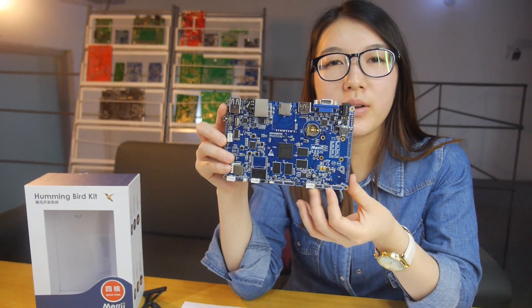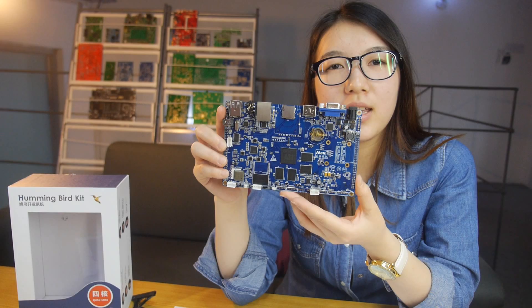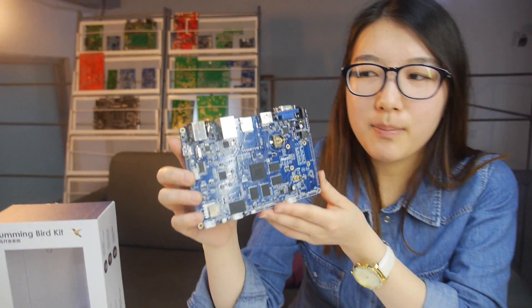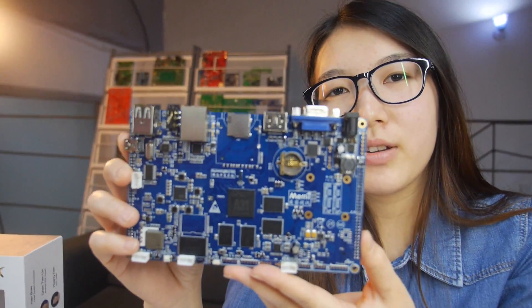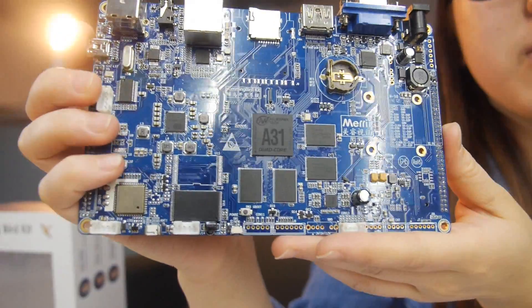Hello, we are here at Amerit Technology Company. I'm Daniel from the Overseas Department. You can see in my hand is a very best development board — the A31 development board.